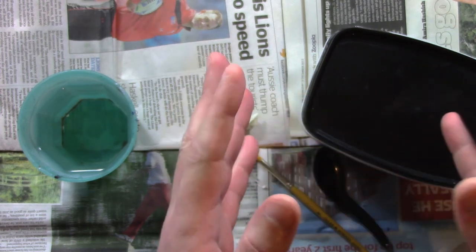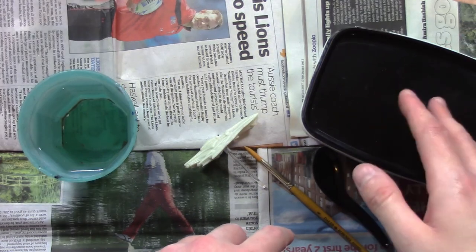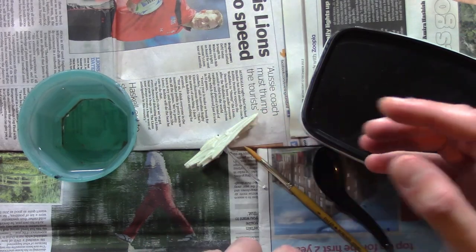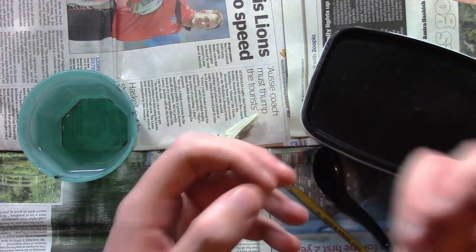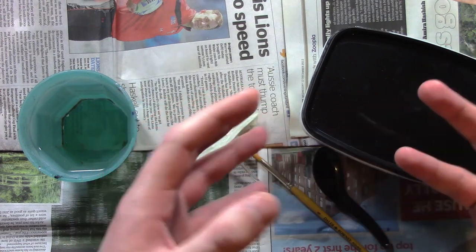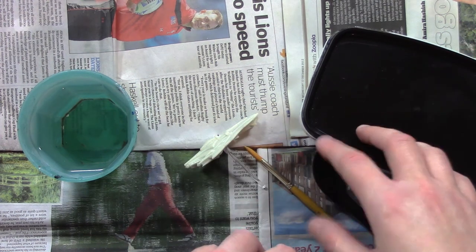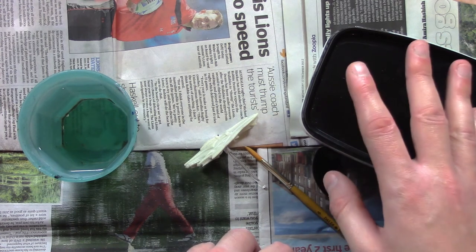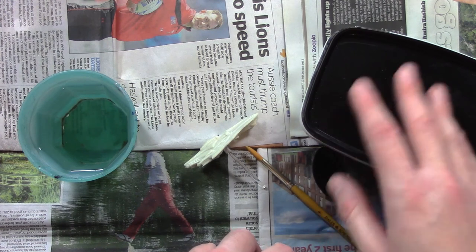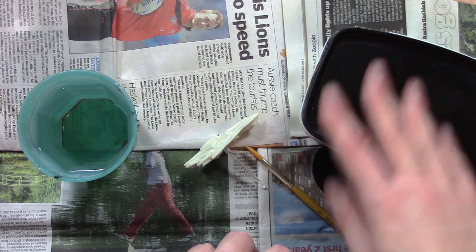Before I go on, I should mention what gesso actually is. It's basically a medium — in this case an acrylic medium, this is acrylic gesso. It's an acrylic medium, some sort of roughening agent — usually chalk or gypsum, which is where the name gesso comes from — and also a pigment. You can get black gesso which has black pigment, this is white gesso so it has white pigment. Gesso is used mainly to prime canvases in the art world before paint is applied, but in this case I'm going to use it to prime a miniature.